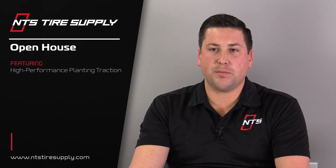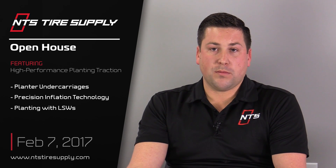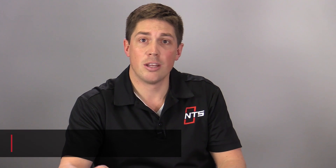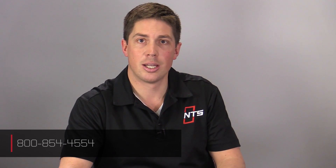Several of our customers will be using LSW singles for planting next season, so we'll have more information as the 2018 season gets rolling. On February 7th, we'll be having an open house here at NTS Tire Supply featuring experts in high-performance planting traction — a great opportunity to learn about LSWs and other traction technologies. Keep an eye on our website for details. If you have questions, leave a comment, email us at infoptk@NTSTireSupply.com, or call us — Stuart, Ryan, or any of the guys here at NTS Tire Supply will be happy to help. If you liked this video, give us a thumbs up, share it, and let us know if there's a traction topic you'd like us to cover.